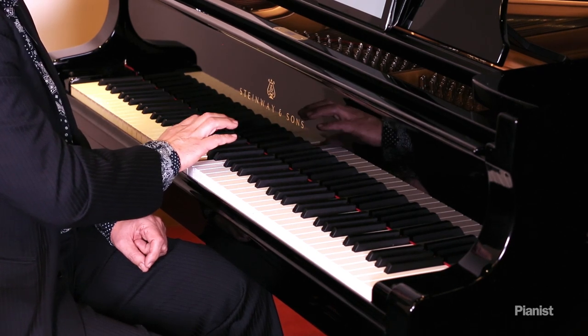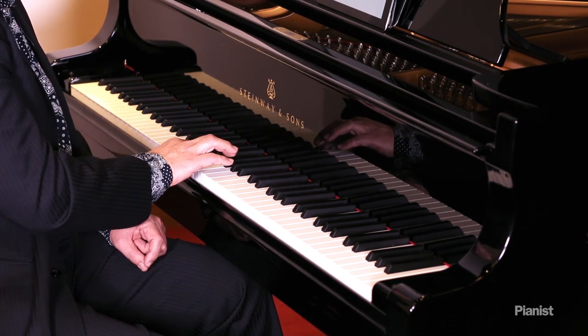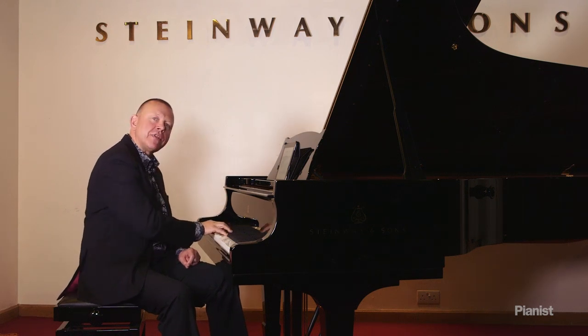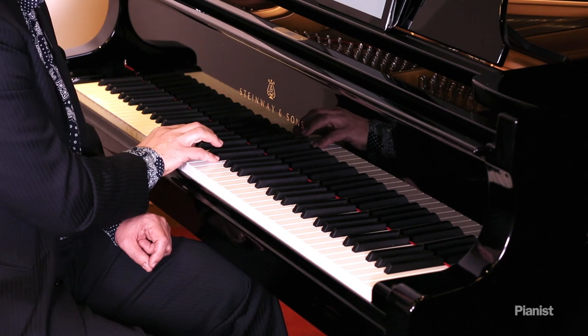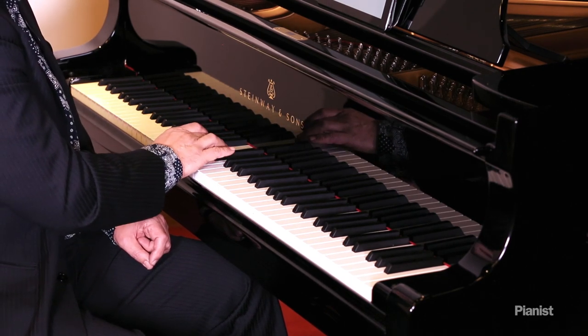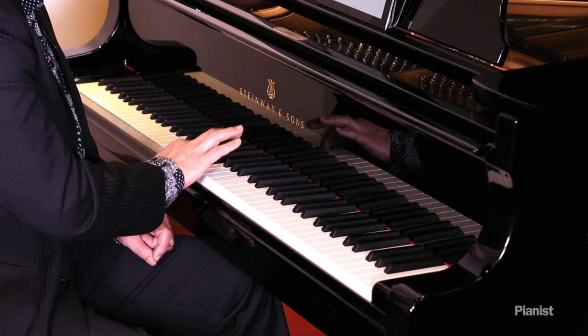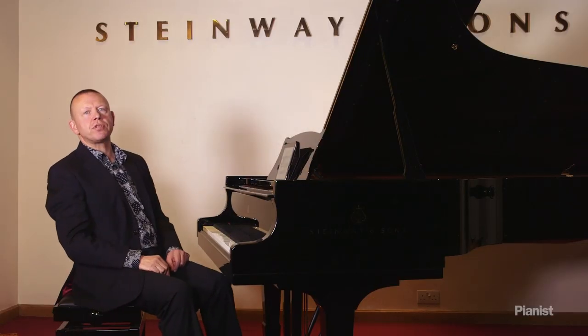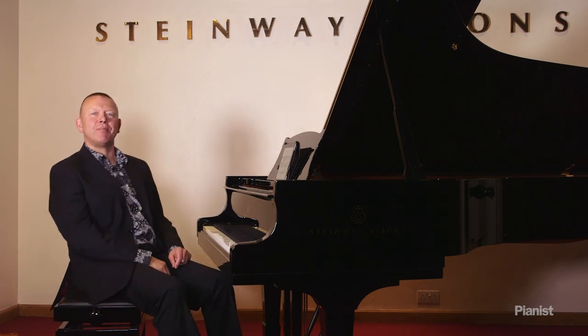Do you notice what I'm doing now? This is another element of beautiful singing tone: the overlap in touch. I don't lift this key up until just after I have played the next one. That is known as legatissimo touch, and it makes all the difference to the connections in the melodic line.